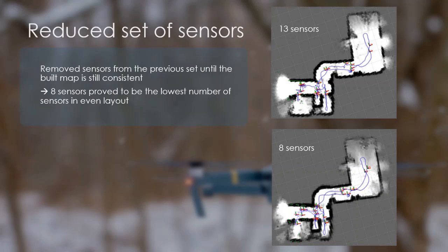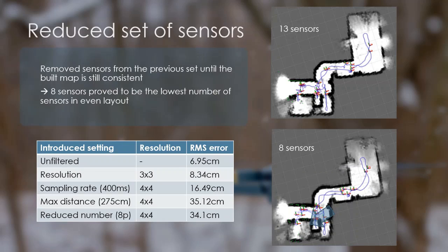Lastly, I wanted to reduce the number of sensors to see how it affects mapping quality and find the lowest number needed for consistent map building, so I removed the sensors one by one until the produced map was still consistent and map building still reliable. I found 8 sensors to be the lowest number to produce such maps. A map built using 13 sensors can be seen on the top right image, and using 8 in the bottom. A slight tilt can be observed in the big room using the reduced set of sensors, and some opacity in the bottom left room. A summary of the RMS error can be seen in the table at the bottom, showing that unfiltered data has 6.95 cm error, while the introduction of sensor resolution only raised the error by 1.4 cm. On the other hand, the introduction of sampling rate doubled, and the maximum distance almost quadrupled this error. The reduction of sensors from 13 to 8 apparently reduced the error, but I think that is because of finer tuning.